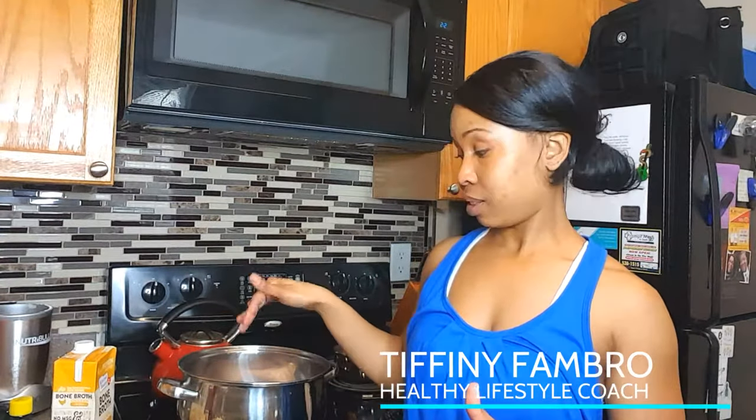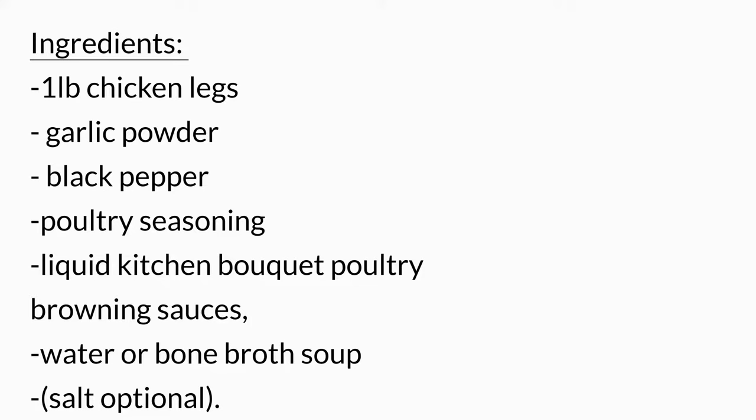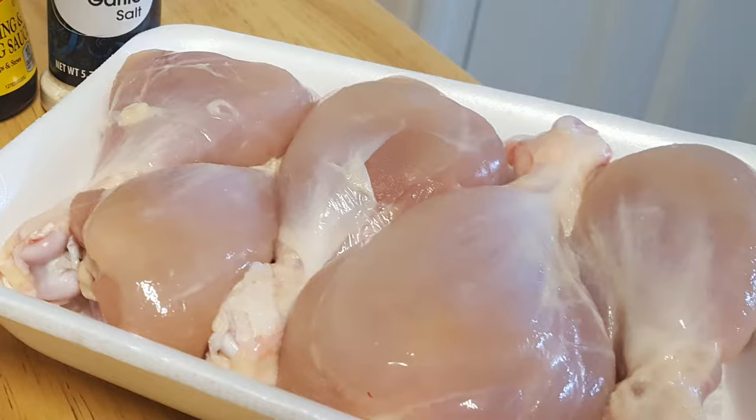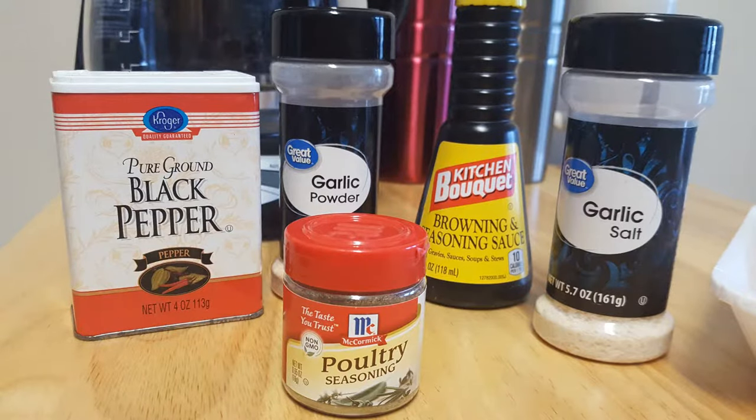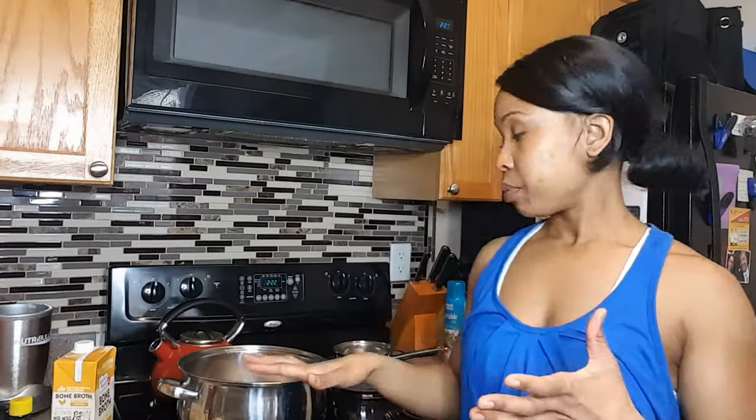Hey everybody, it's Tiffany and today I'm gonna make a really simple chicken recipe. I'm gonna use skinless chicken legs and just do a stew — literally putting them in the pot, boiling and seasoning them. I'm gonna show you how to make it. I've already put my chicken in the pot.